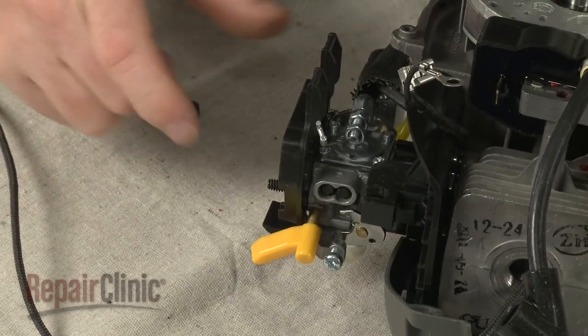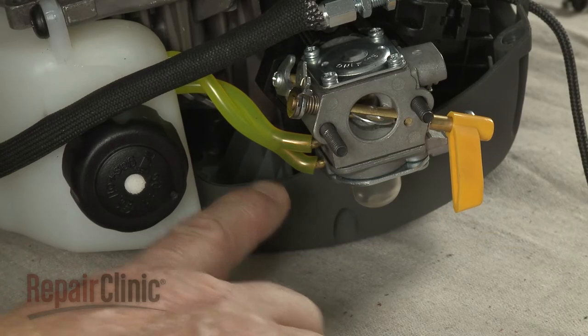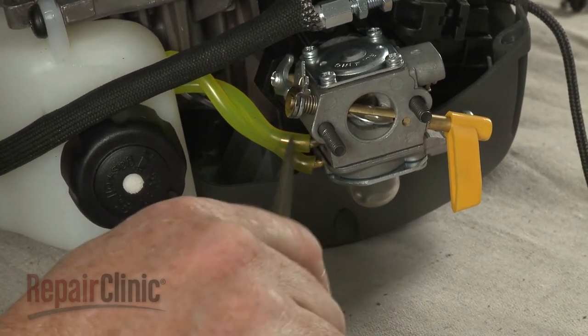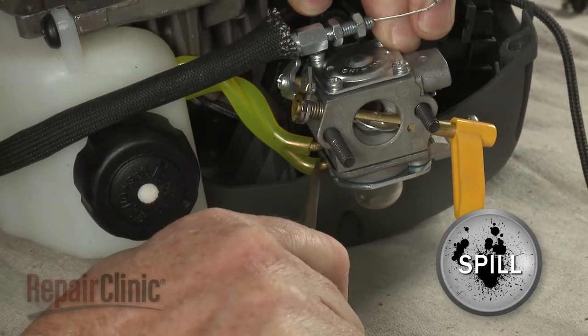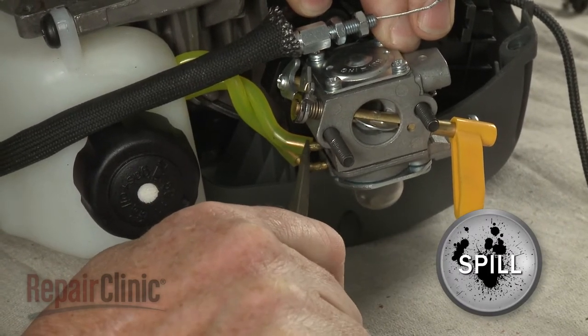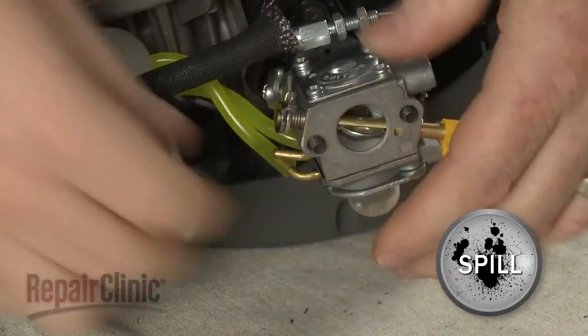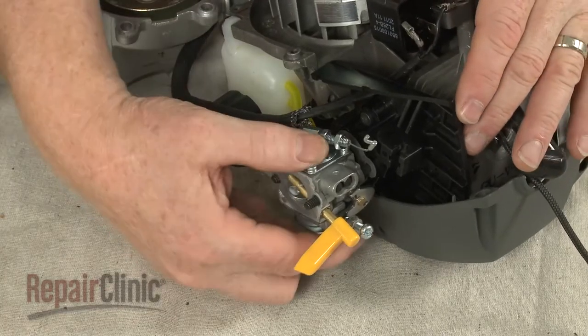Pull off the filter. Note the orientation of the fuel lines attached to the carburetor, then detach the lines. Be prepared for some fuel to spill out. Slide the carburetor off of the mounting bolt.